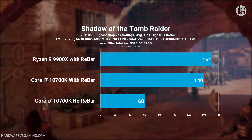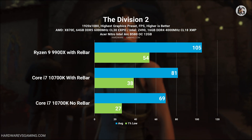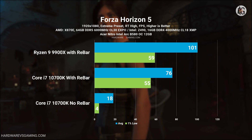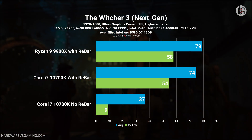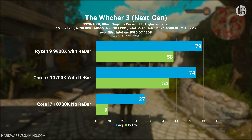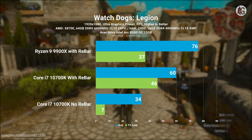While it's expected to see a performance drop when the B580 is paired with an older CPU and lacks REBAR, the 1% lows are even worse than the average FPS. In some games, such as Forza Horizon 5, The Witcher 3, and Watch Dogs Legion, the 1% lows dip to single-digit FPS, with other titles falling below 30 FPS, resulting in a poor gaming experience.